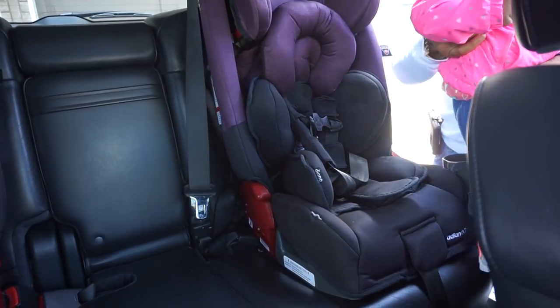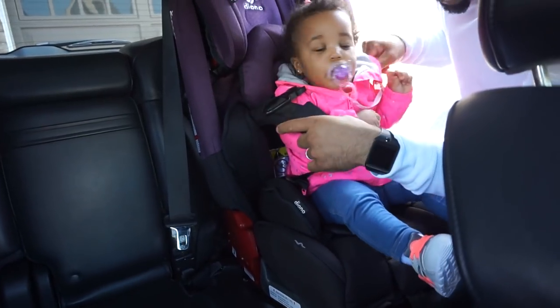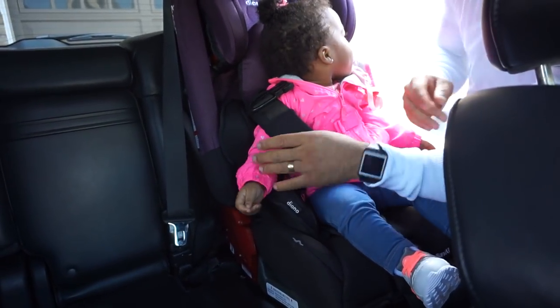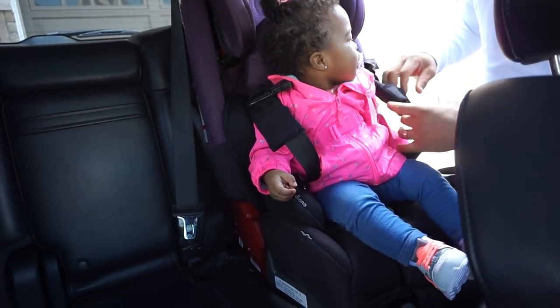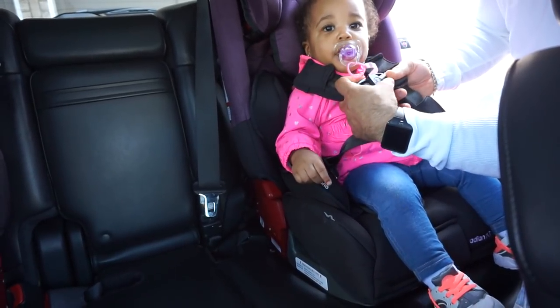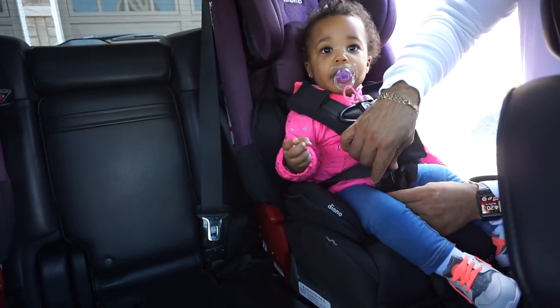Now it's time to buckle our baby in. We put Zara in first. Make sure to read the instruction manual thoroughly so you install your car seat correctly and also buckle your child up properly. We ended up taking out the headrest afterwards because we felt it worked better for their age, height, and weight.